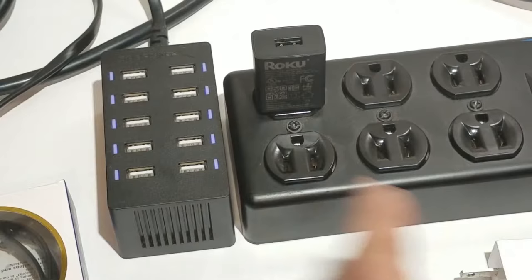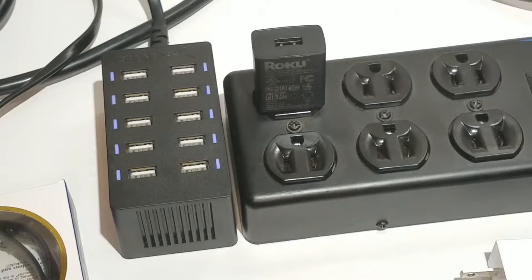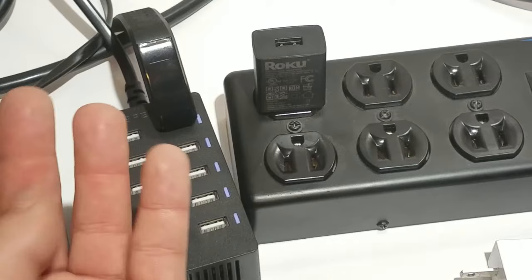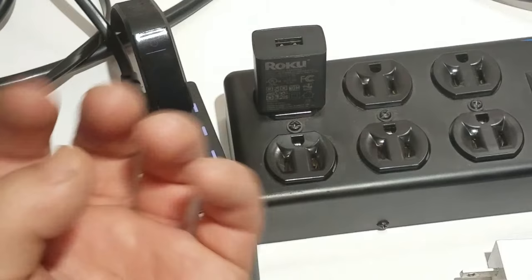This USB charger I have here is new — the metal inside hasn't been spread out or anything. I can take the band and stick it in with no problem. It'll come on, start charging, and vibrate. When you have a brand new, good quality USB charger that hasn't been spread out yet, it's going to stick in there and stay no matter what, and it's going to charge.